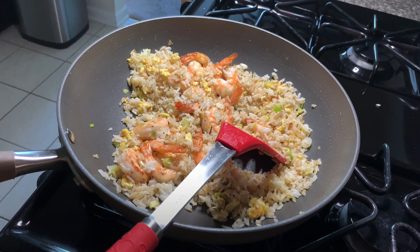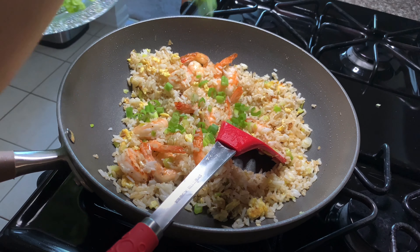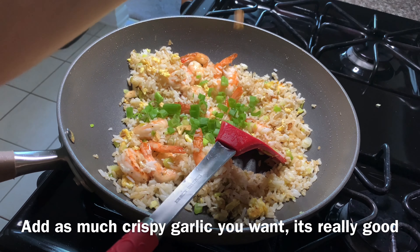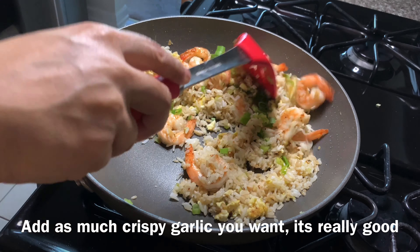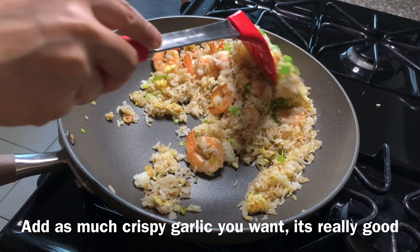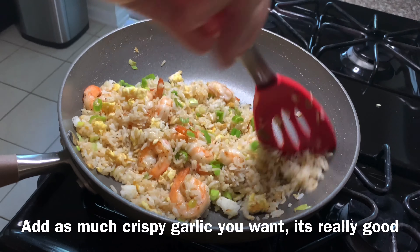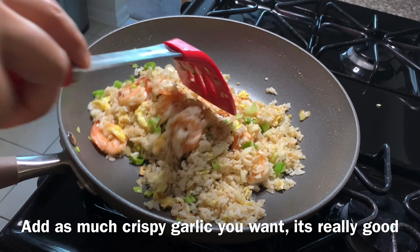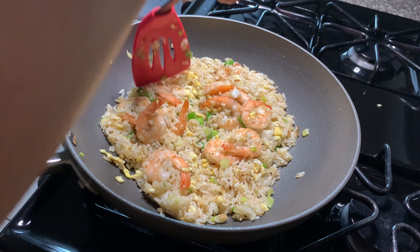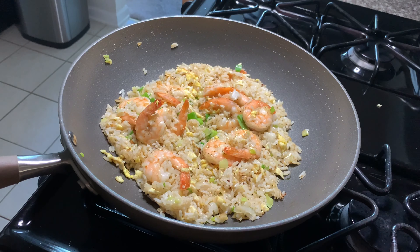Now we will add some green onions and the fried garlic. Don't add it all — leave some for garnishing later. And we are done! See how easy it is? Please give it a try, and please like, share, and subscribe to my channel. Thank you for watching. Enjoy!